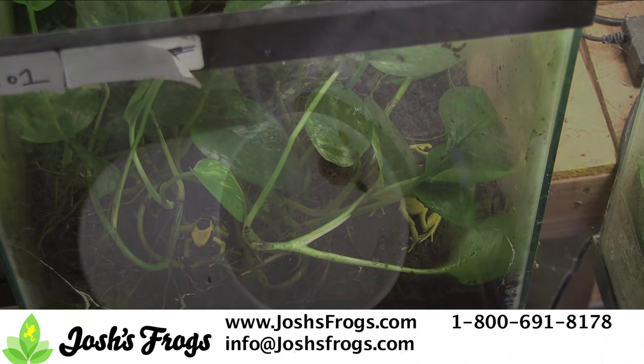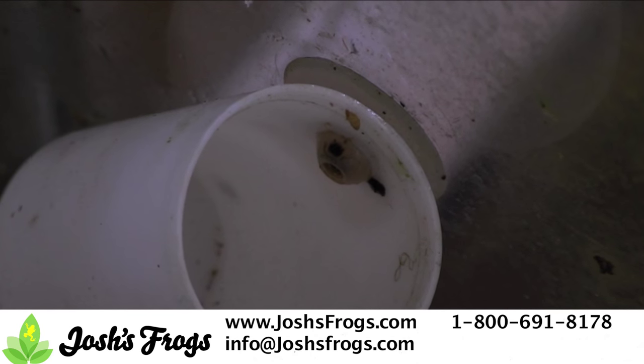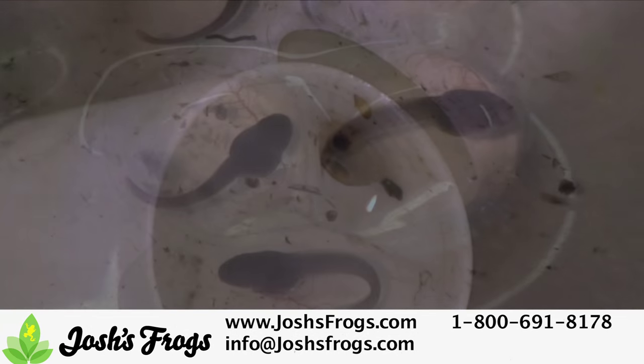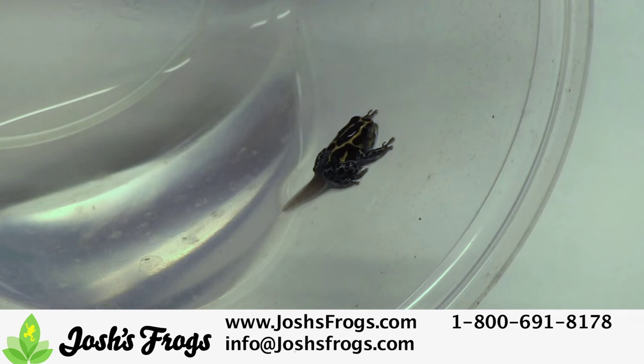Patience. Remember that all frogs are individuals, and what works for one frog may not work for another. Luckily for us, most dart frogs are easily bred in captivity. Using the tips we discussed, I'm confident you can successfully breed dart frogs at home.